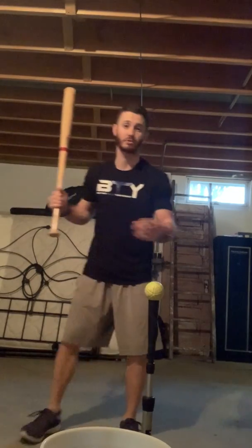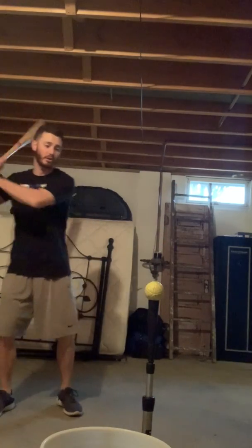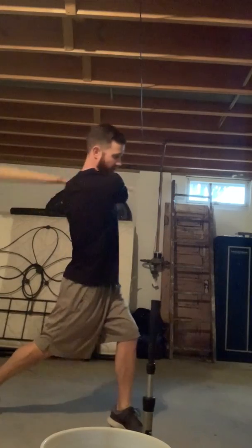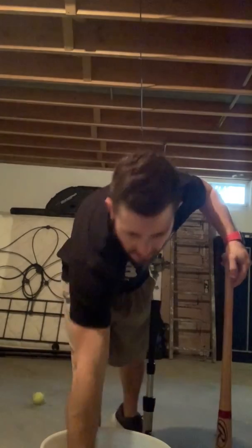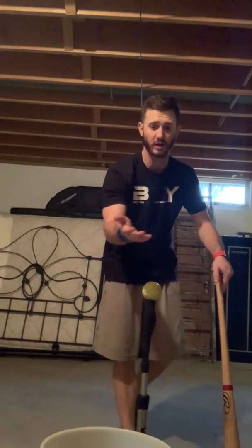What I'm going to do is work rotational off the tee for a whole bucket — 8 to 10 swings minimum. All I'm going to do is make sure I'm working rotational power, working my core, getting my body loose. Then I'm going to go into drill work.